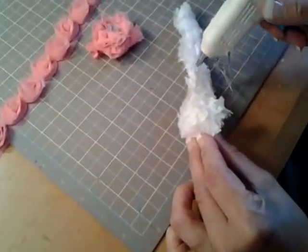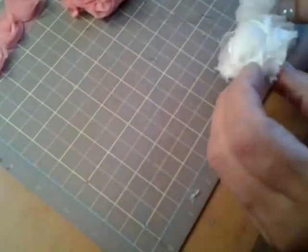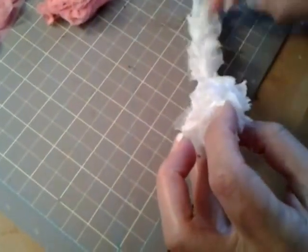Holding it for a few seconds. And almost done. See, I'm not aiming for perfection here because at the end it's going to look really neat and kind of different — not something you would find at a store.